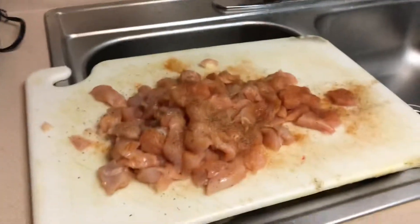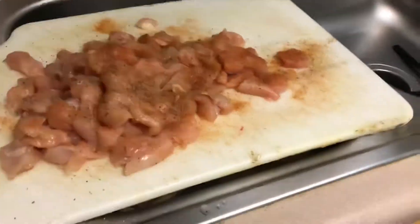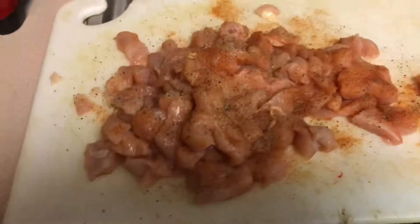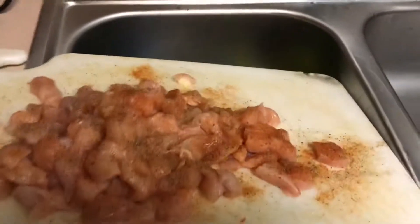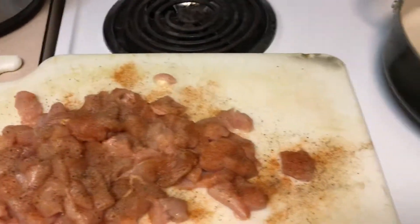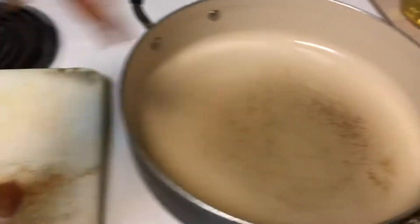Hey guys, I know it's been a while but tonight I'm going to do a cooking video. I'm making chicken alfredo. I have cut and seasoned the chicken cutlets, and then this is the sauce. I'm going to take this over and start sautéing it. I'm also going to have spinach in the microwave thawing out. So, here we go.